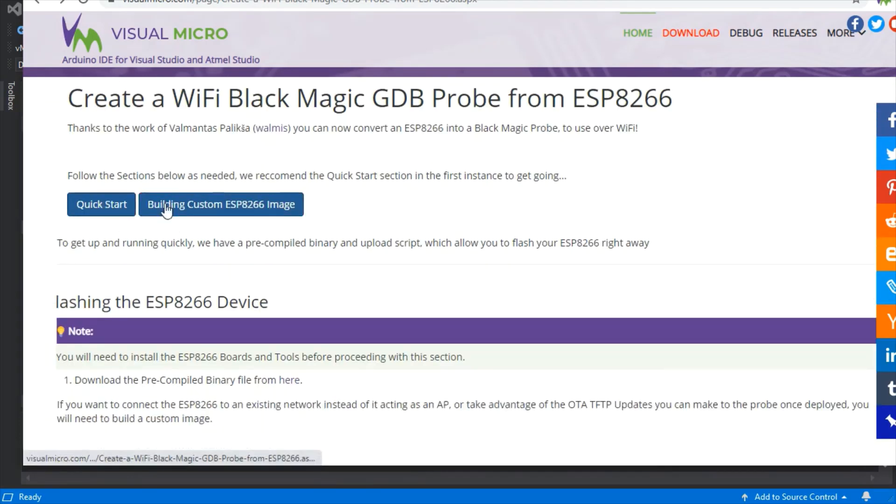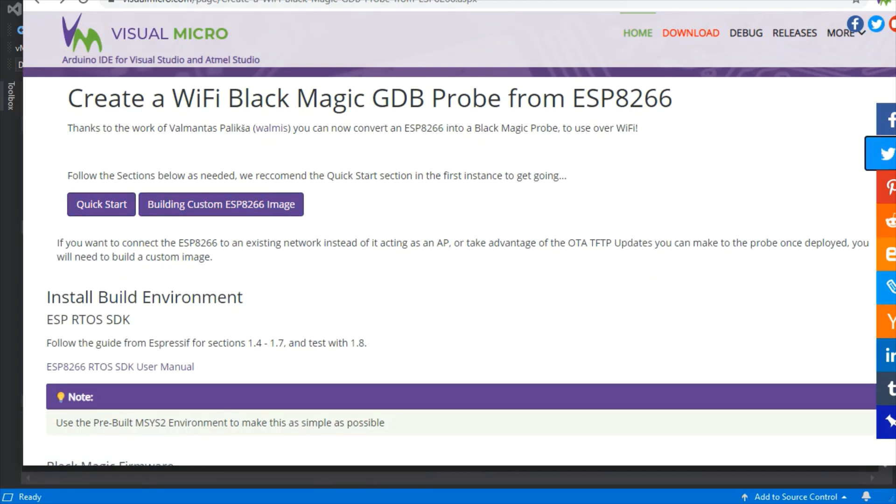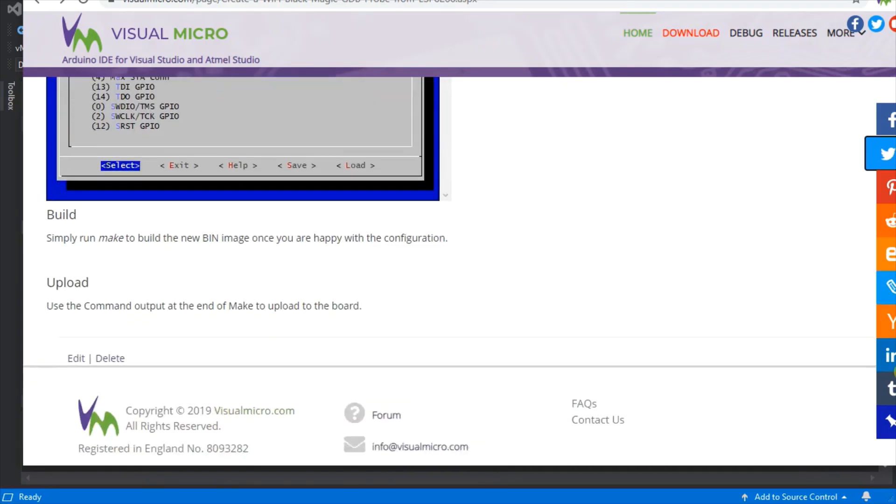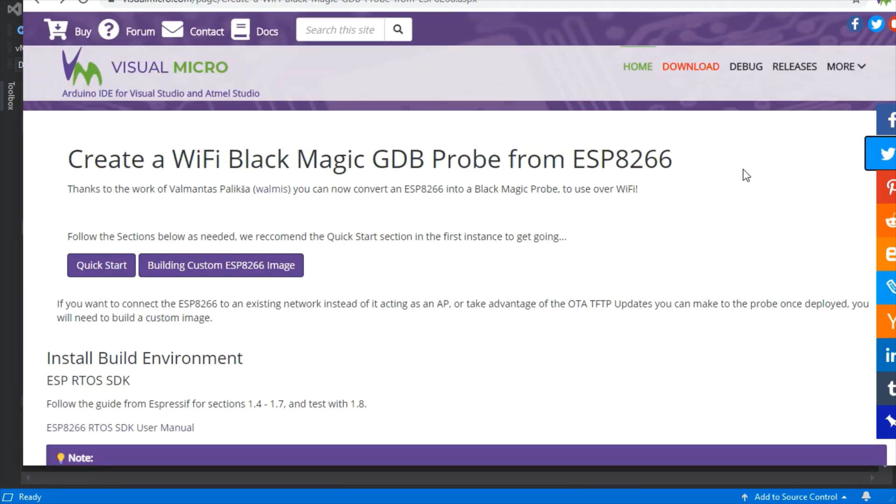We've just worked our way through the quick start guide. As mentioned, you can also go through building the ESP8266 image yourself, which takes you through how to actually update the firmware for the probe. So there you go — a Wi-Fi GDB probe.